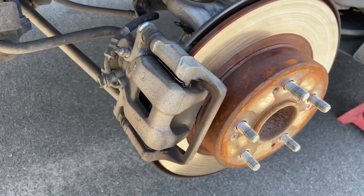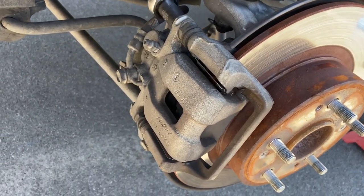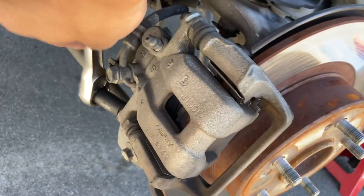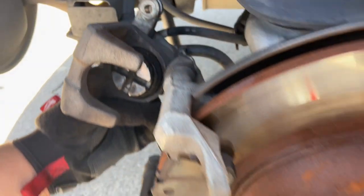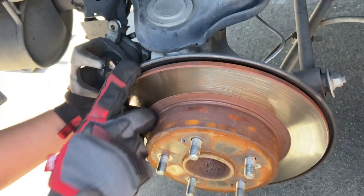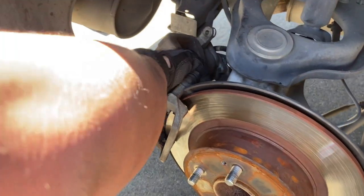The first step is to disassemble the rear caliper. There are two 12 millimeter bolts — one here and one here. My friend Leno brought the caliper tool so we could push the piston back in. Here are the stock pads and the stock rotor.